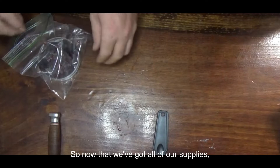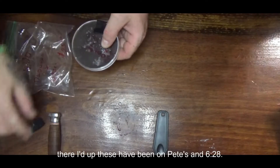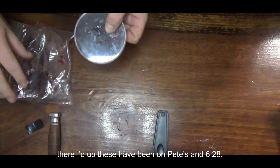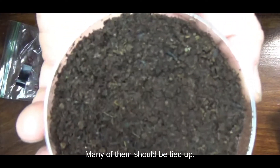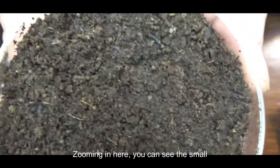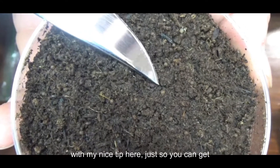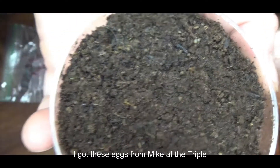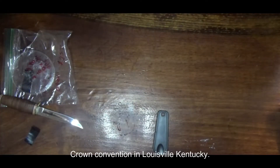Now that we've got all of our supplies, what we want to do is inspect the eggs to make sure that they're eyed up. These have been on peat since June 28th, here it is August 8th, and they are definitely ready — many of them should be eyed up. I'm zooming in here. You can see the small brown orbs; I'm going to be pointing at them with my knife tip just so you can get a better look. I got these eggs from Mike at the Triple Crown Convention in Louisville, Kentucky.